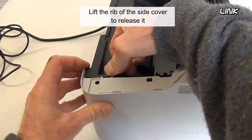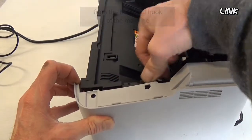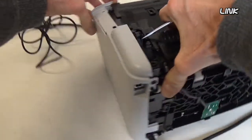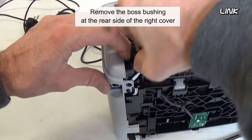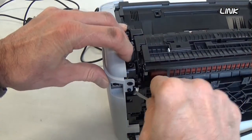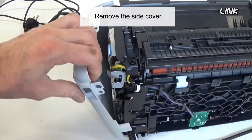Lift the rib of the side cover to release it from the boss and hook of the machine. Remove the boss bushing at the rear side of the right cover, then remove the side cover.